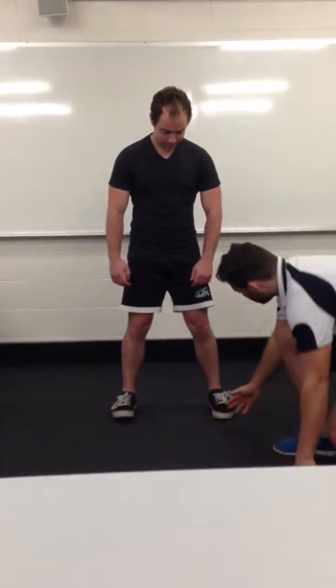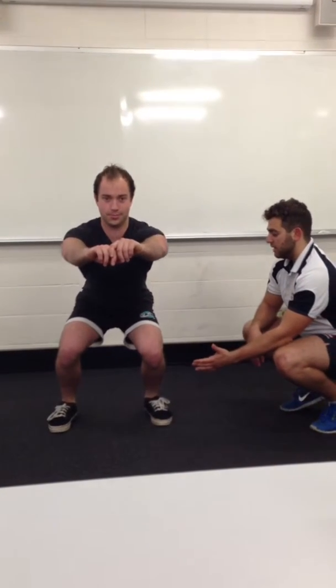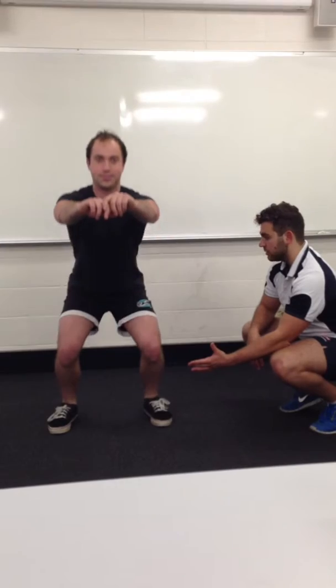So for the first exercise, we're going to have our feet at shoulder width apart. Keeping our chest forward, taking a big breath in as we're going down. Coming down and driving upwards through our heels.